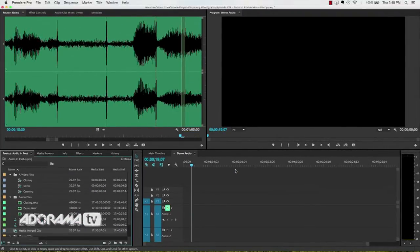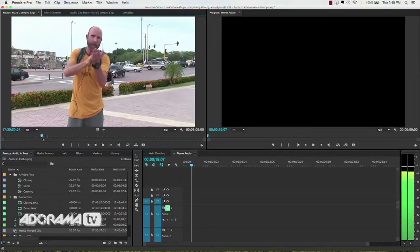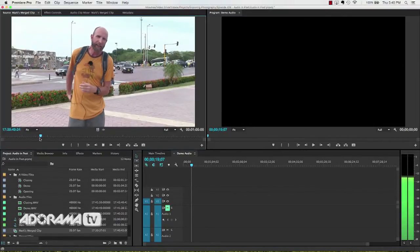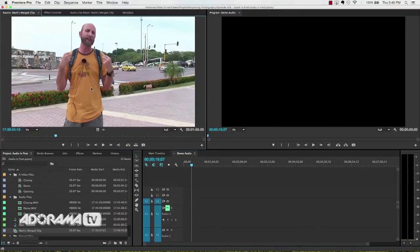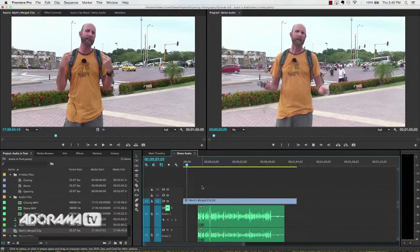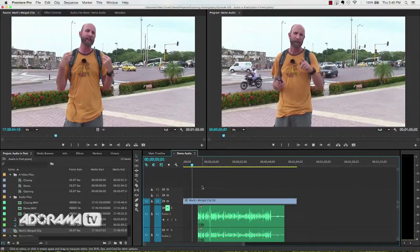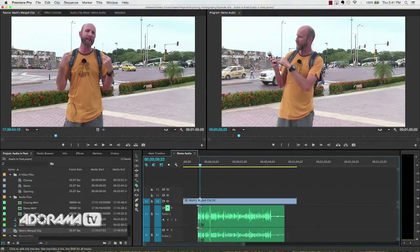Now I hit OK, and bam — just like that, Mark's Merged Clip shows up. I'll open that and fast-forward to where I'm clapping. You can hear clean audio all lined up correctly. That's the easiest way to do it. When done, just drag that onto your timeline and everything's good to go. You might see a little overhang — that's when I was recording on my video camera but not yet on my audio device, so there's no audio to sync there. You may need to trim that up using the razor blade to remove the extra bit at the beginning and end.